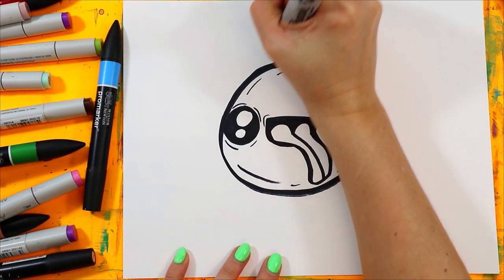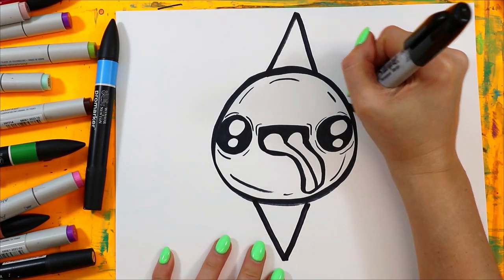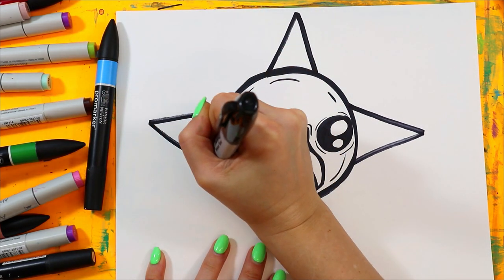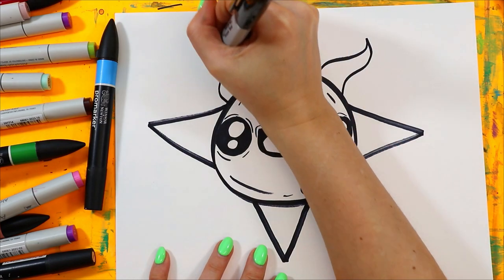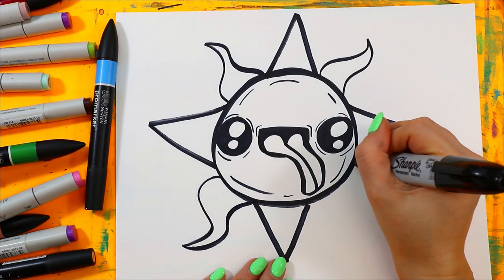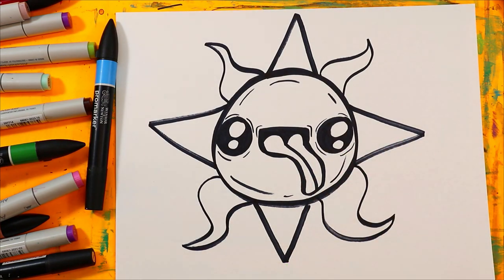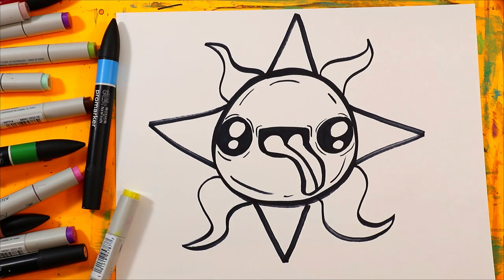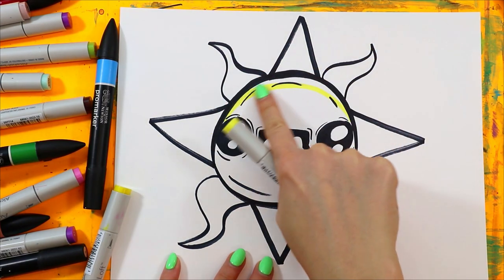Next, we're going to add a triangle on the top, bottom, and side to side. Then we're going to do a wavy triangle between each one — so cute! Next, we're going to color in your sun, leaving a little bit of white along the top.